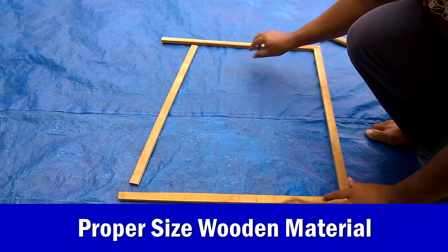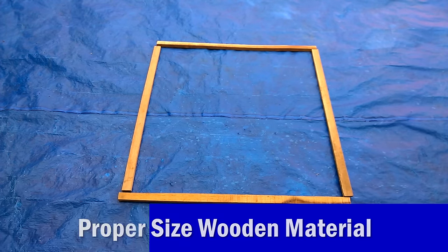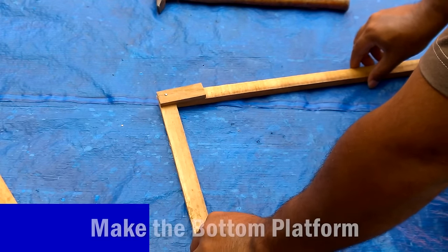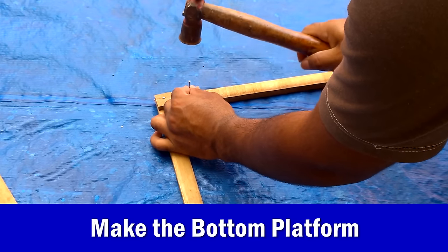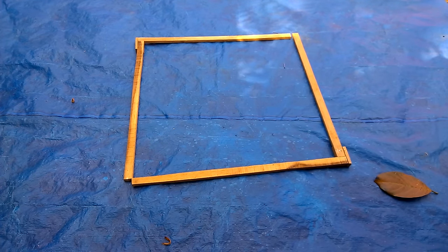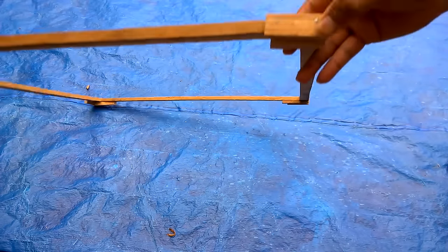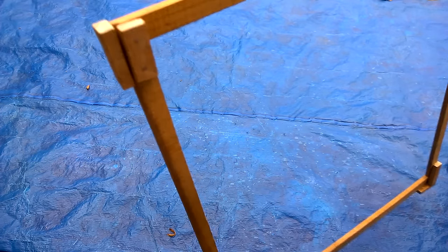Firstly you need a simple wood of this shape and sizes. Now start with the bottom platform, form the desired width or size of the nativity set and continue building from there. Once the base platform is made, start making the sides.